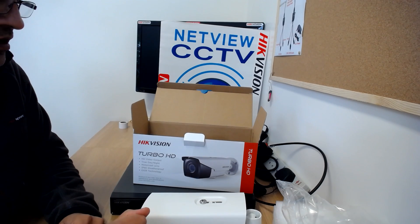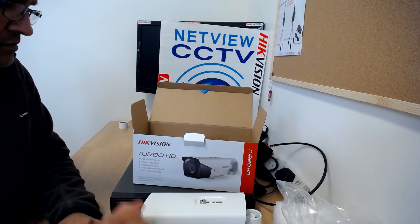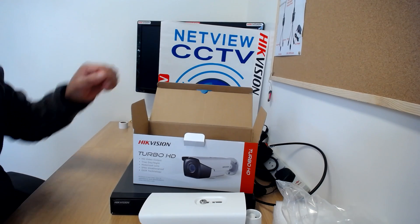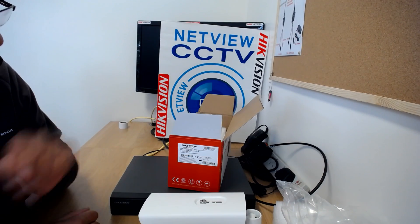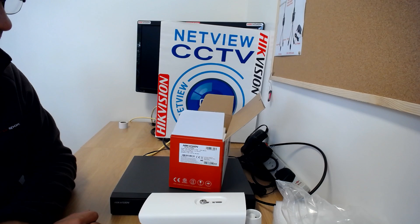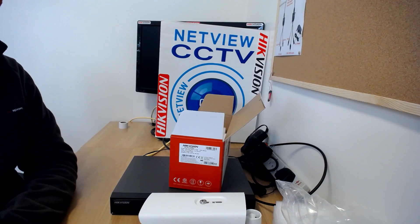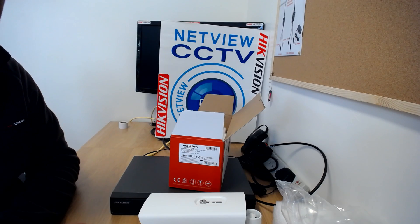In part two of this review, I'm going to connect the camera to a DVR and show you how the motorized zoom lens works. This camera is available now at netviewcctv.co.uk — it's the DS-2CE16D7T-IT3Z and it's very well priced for a motorized lens camera. Don't forget to watch part two for a demonstration of the zoom lens. Thanks for watching — my name is Jitian from netviewcctv.co.uk.